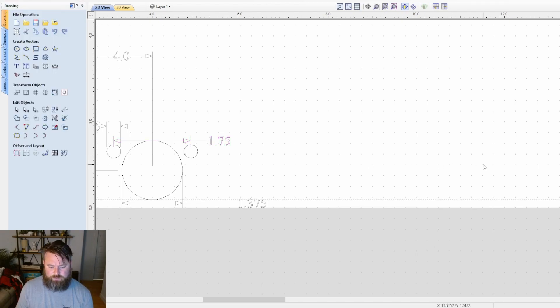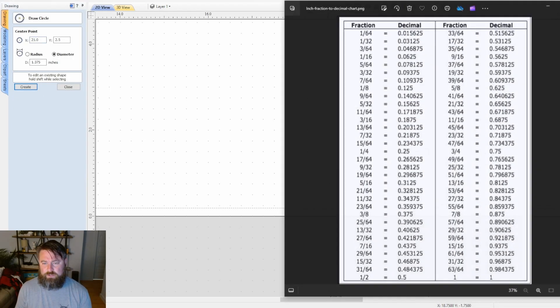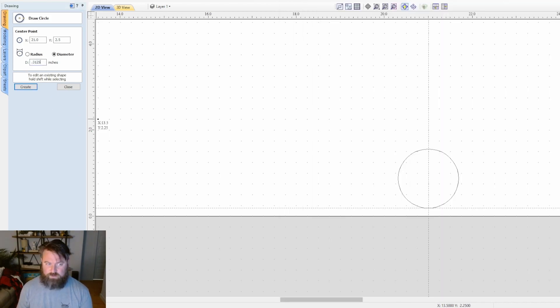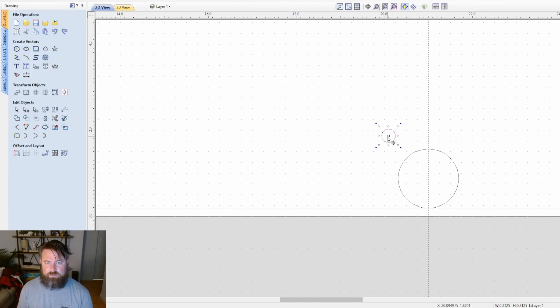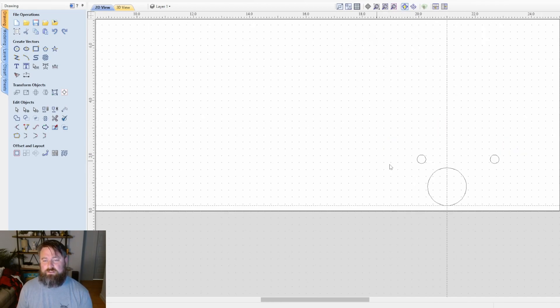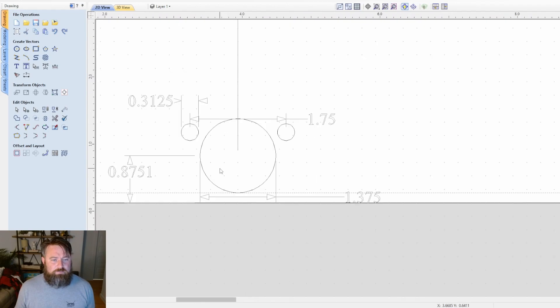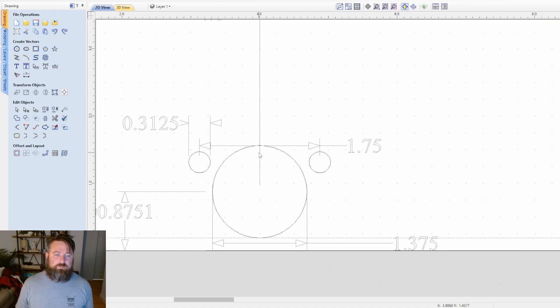Now we need to add the two smaller circles. These are going to be five-sixteenths of an inch in diameter — that's 0.3125. Hit Create, then Edit > Copy and Edit > Paste to get a second one, and drag both into position. We now have everything we need: the big circle in place and both small circles ready.